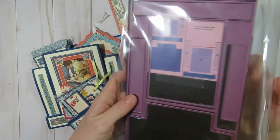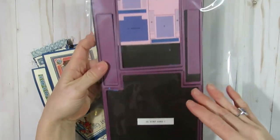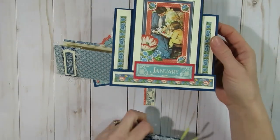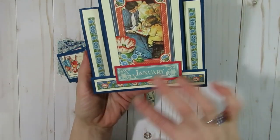The one cutting die I used is a long one — it's a step card die from a company called Cheerilin, and it makes a step card. That was the first item I created with this paper pad: a step card. This one says January.